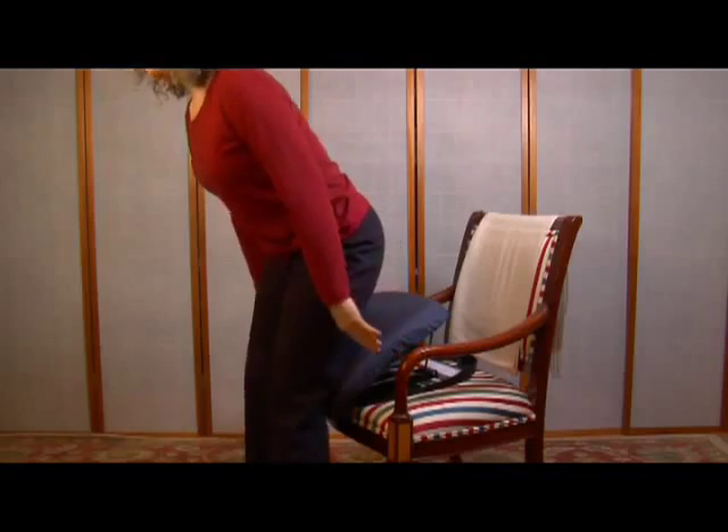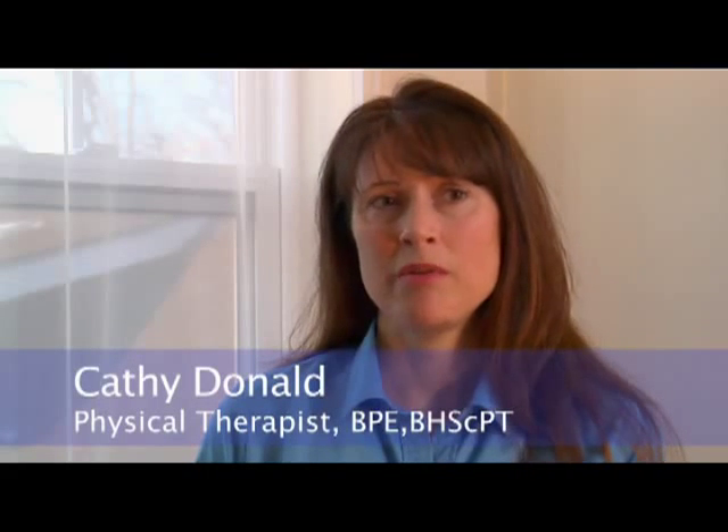Instead of using a lot of strength and energy — and maybe taking four or five tries to stand up on your own, leaving you almost too exhausted to walk — if you have an apparatus like this you're up just like that. You can save your energy for doing the things you actually want to do.